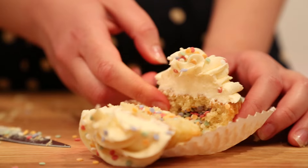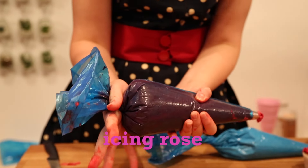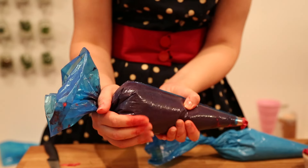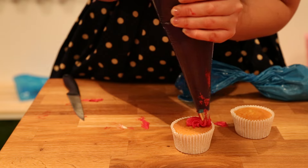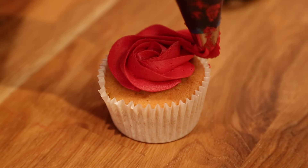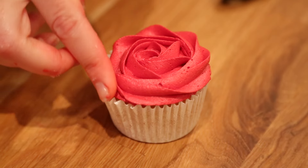So now I'm going to show you the rose technique. I've got a nice full bag of frosting and I'm holding it upright over the center of the cake, then using my fingers to apply nice steady pressure and working slowly from the inside towards the outside. Pull away and smooth with the finger if you need to.